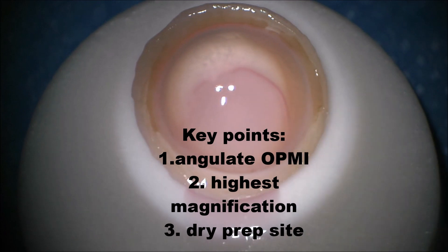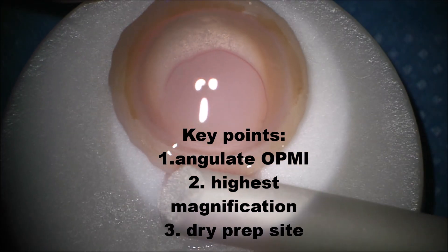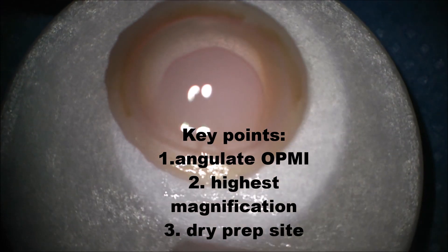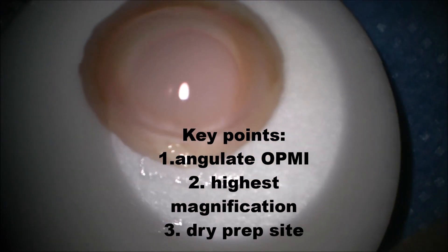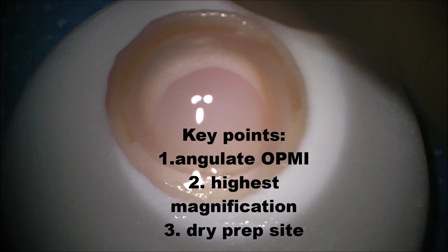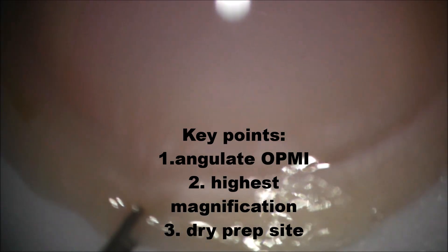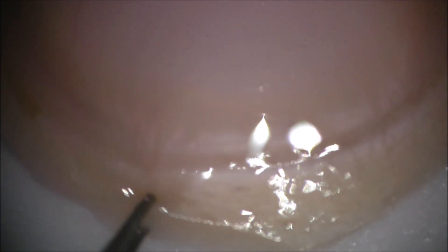Alright, this is the preparation I'm starting. You can see I'm trying to dry off as much fluid as possible in order to prevent reflections of the light. I have my microscope angulated, trying to make the preparation side a bit easier and drier, and now I'm going in at full magnification — the maximum magnification of my operating microscope. Keep in mind this is a very important hack: the more magnification you have the easier it is to see.